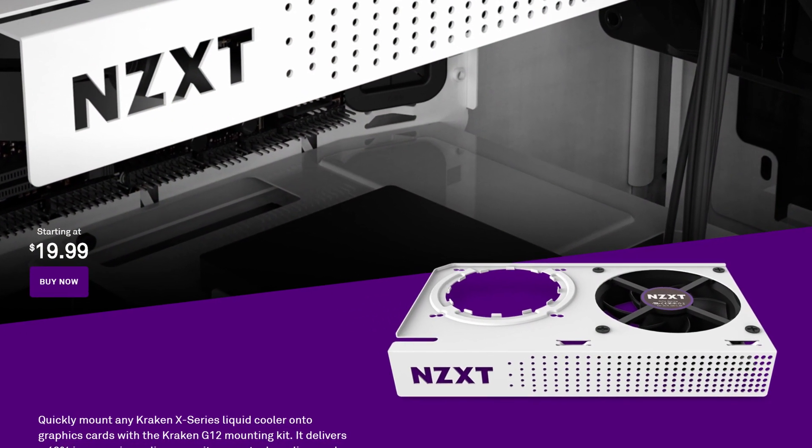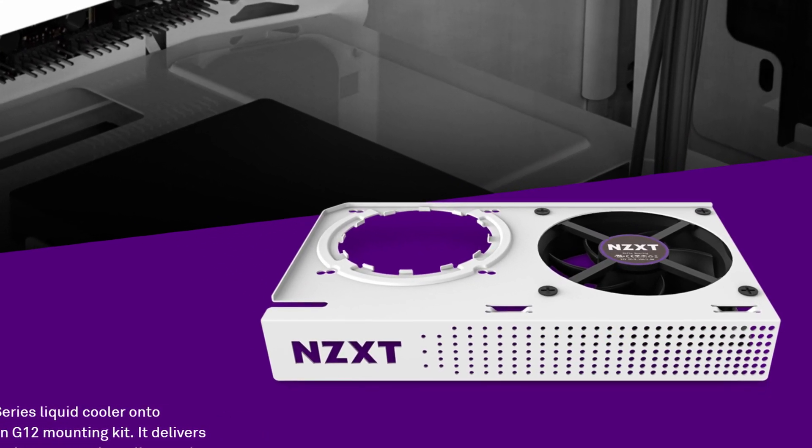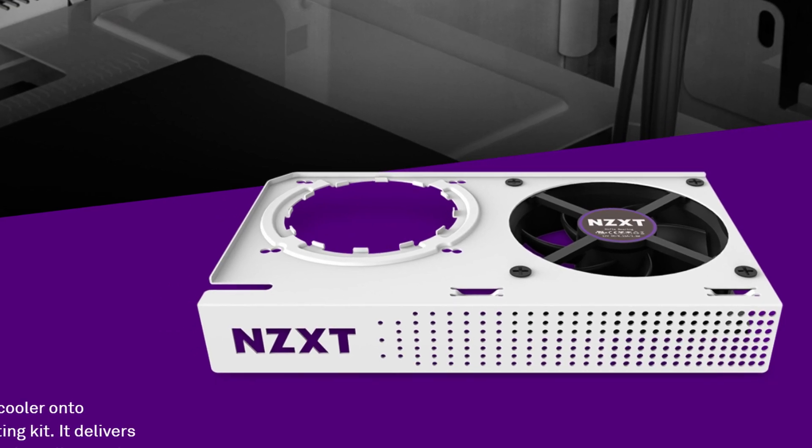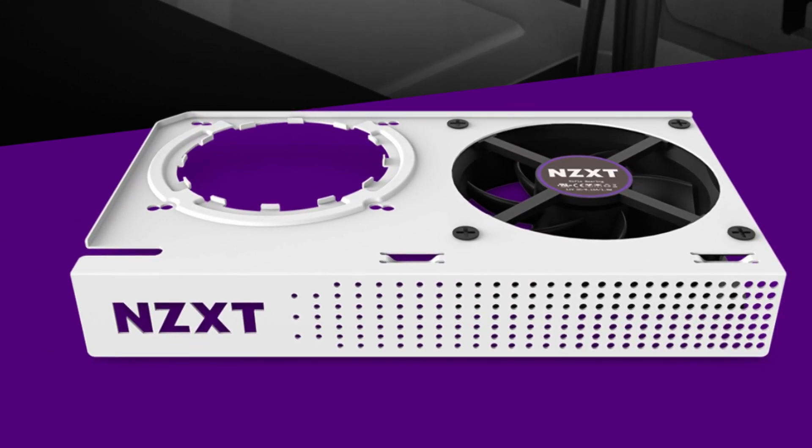Our next stop in enthusiast GPU cooling is the Kraken G12 from NZXT. This is a $20 bracket that you mount to your GPU in place of its stock cooler. It's not really a cooler in and of itself, but it enables you to mount one of 30 different aftermarket CPU all-in-one liquid coolers to your GPU, instantly transforming it from an air-cooled GPU into a liquid-cooled GPU, increasing cooling capacity and reducing noise under load.